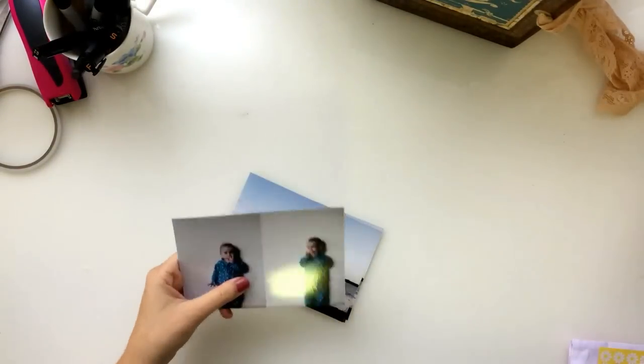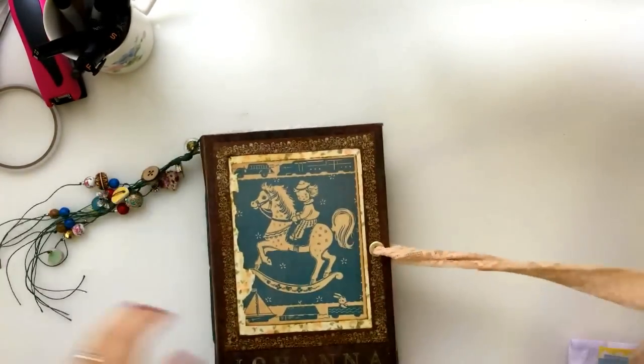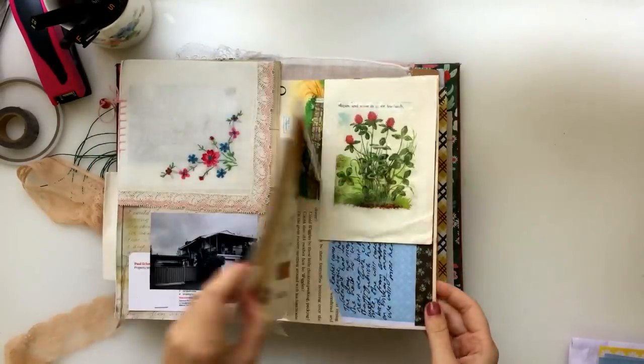The first thing I'm doing is just showing you guys the bits and pieces that I have. So I've got some photos, a flower that's kind of half pressed, and some Mother's Day stuff that I want to put into my junk journal.